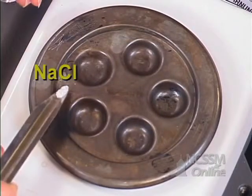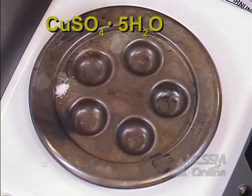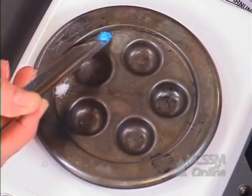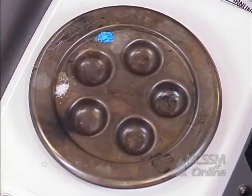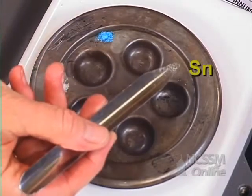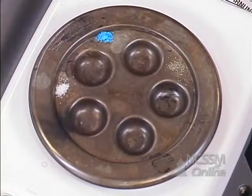Sodium chloride, just put a little here. Copper sulfate pentahydrate, a nice pretty blue. These are two ionic compounds. The third one we're going to put is tin, which is a relatively soft metal.